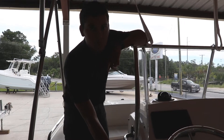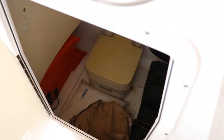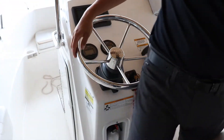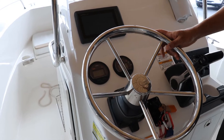Moving down towards the console of the 188cc, we have a great head compartment, pretty unique in its class as well. We have an optional porta-potti, two batteries, fire extinguisher, and access to all of your electronics. Moving towards the helm, we have our tilt easy-start steering wheel, all stainless steel.